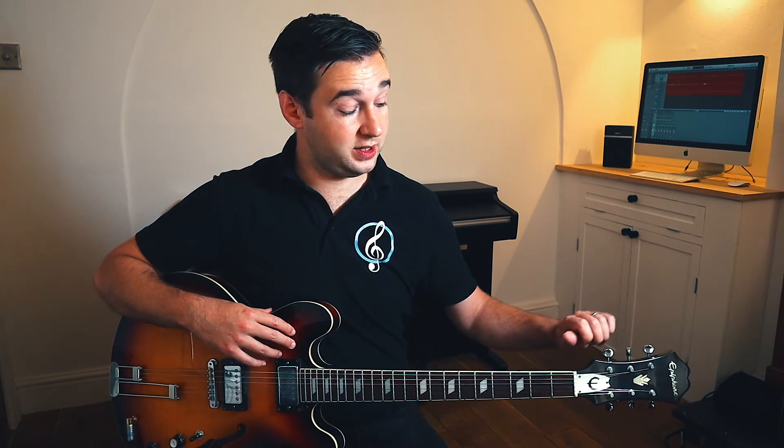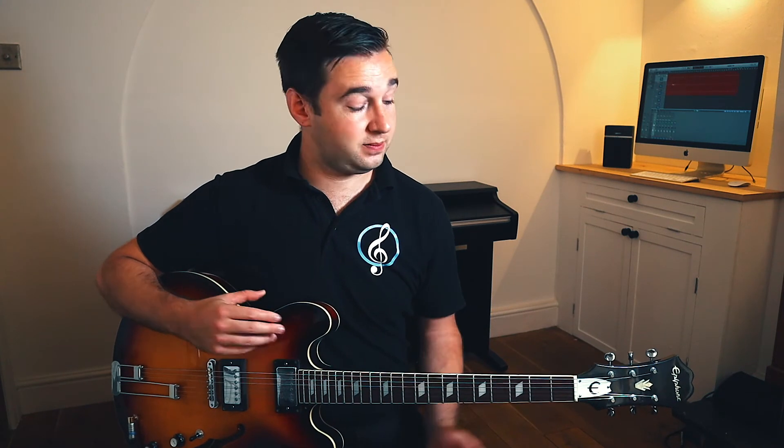Guitars go out of tune very easily. Chances are you will need to tune your guitar every time you pick it up, unlike instruments like a piano which will stay in tune for months at a time. Using the saying 'Eddie ate dynamite, goodbye Eddie,' we can learn the notes the strings should be. By turning the tuning heads clockwise or anti-clockwise depending on whether they need to go up or down in pitch — just check that your strings are wound the correct way, as they may be wound the other way, meaning you turn the tuning head in the opposite direction. Pluck your string, turn it, and listen to which direction the note goes to know which way you need to turn.